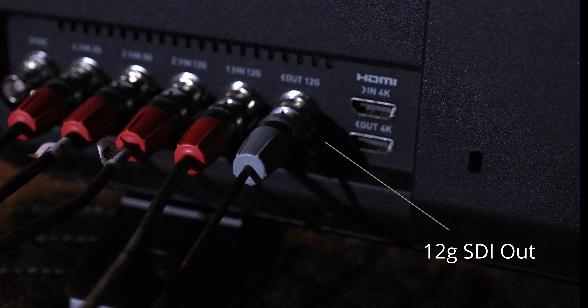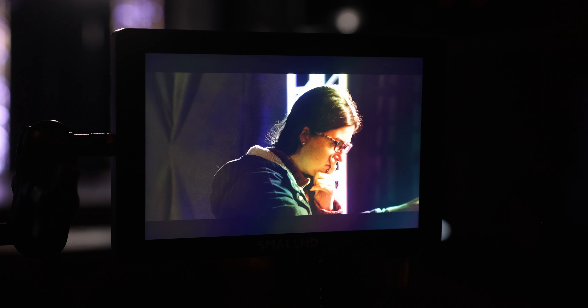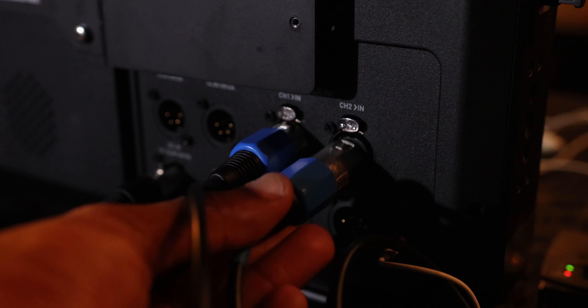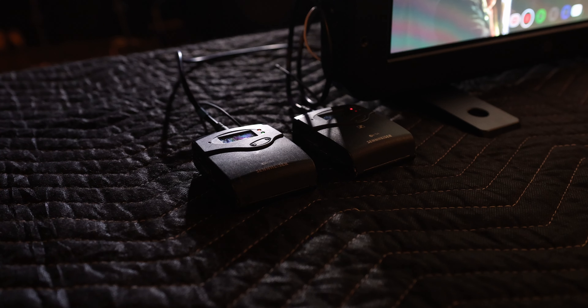We'll also take advantage of the 12G SDI output. This output connected to an external monitor, you'll get a preview of the switches you are making in real time. We'll also make use of the two full size XLR ports where we'll connect our wireless microphone receivers.